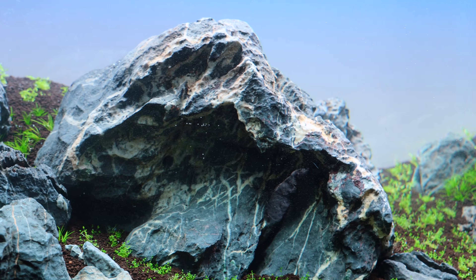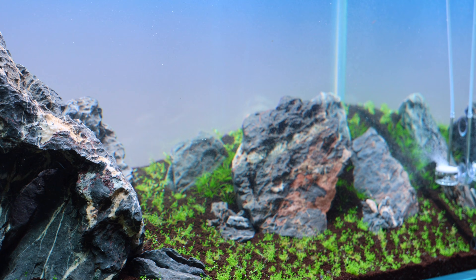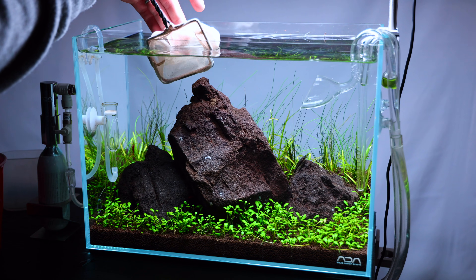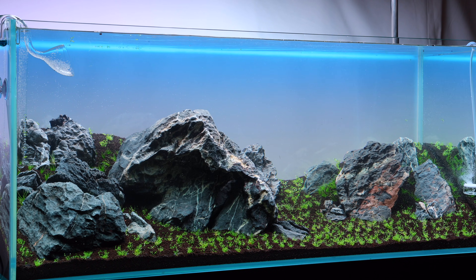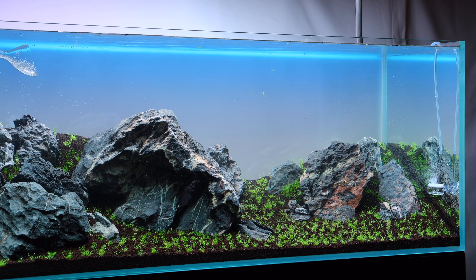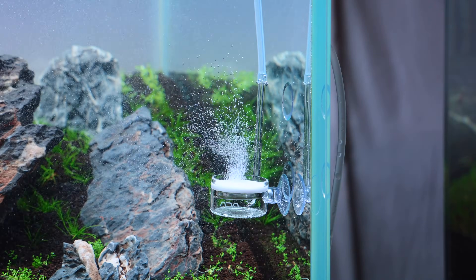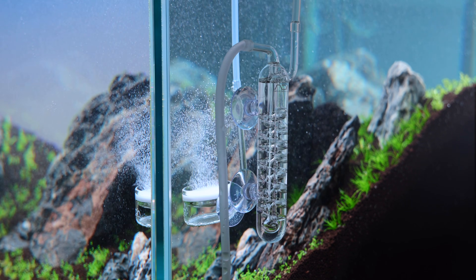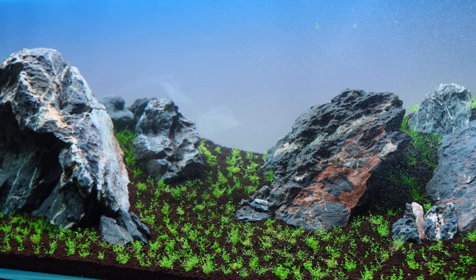Hey guys, welcome back for another video. In my gallery I have two brand new setups, so I thought this might be a great time to discuss how I managed the first few weeks of an aquarium's life. I feel the first two months of an aquarium are the most important in determining how successful it will be. I've had layouts that I mismanaged at the beginning and had to take them down and reset them because it felt like a lost cause. Hopefully through my experiences I can help all of you have a successful start.